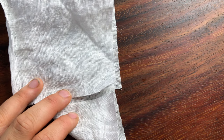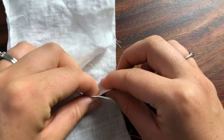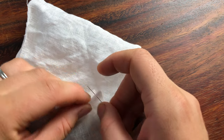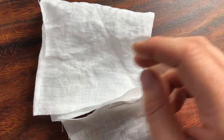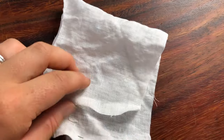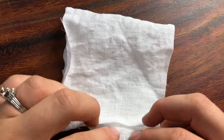Here is attempt number one at the sleeves. I'm just pinning on the gusset, which is a square of fabric that's folded in half so it's like a triangle at the bottom of the sleeve, and it gives greater mobility and range of movement and comfort.